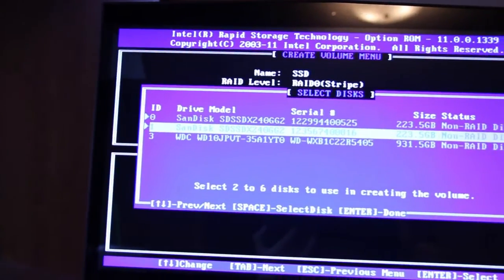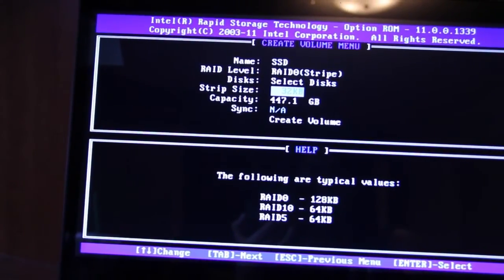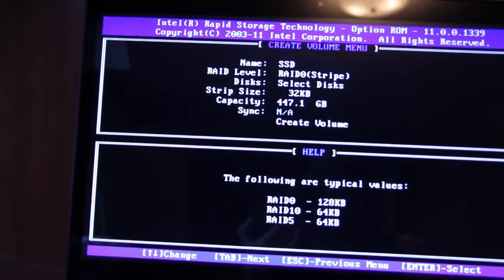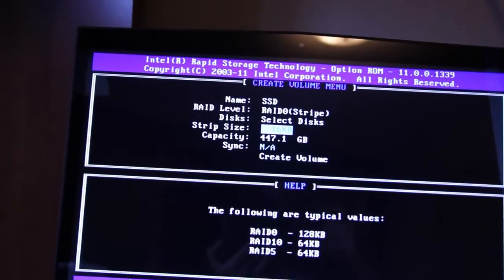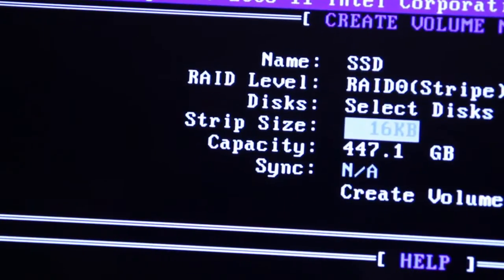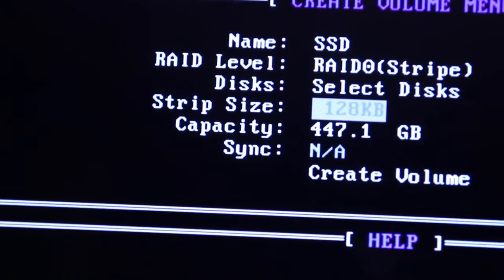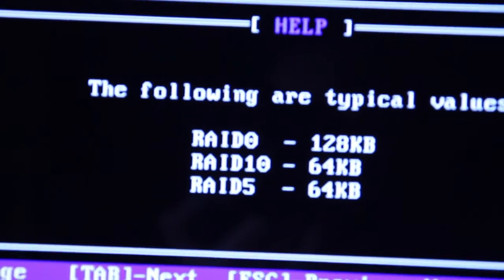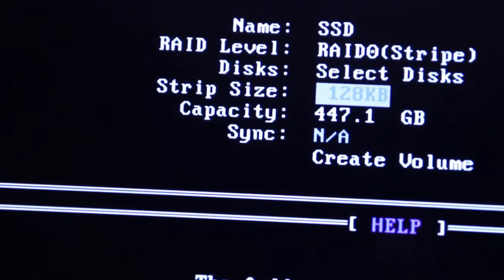Just hit enter and you're done. I'll put the stripe size to 128. So you just go down to stripe size and hit enter, and use your up and down keys to select the stripe size. For RAID 0 it recommends 128 kilobytes, so we'll keep it at that, and hit enter.